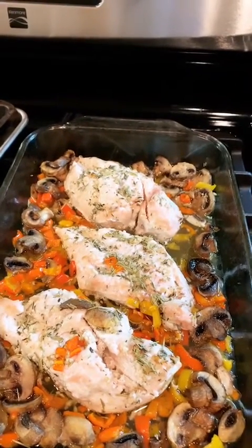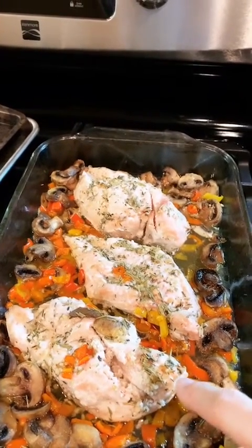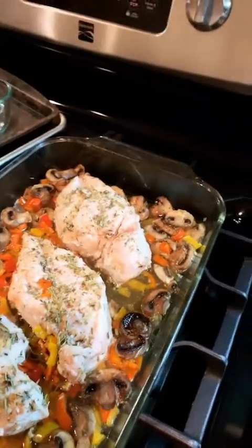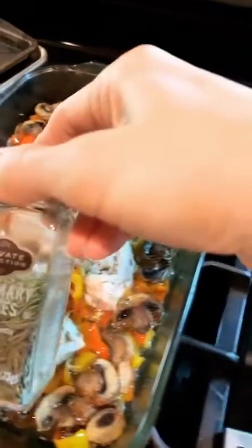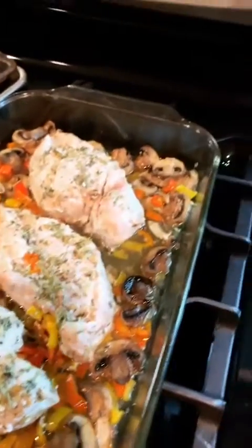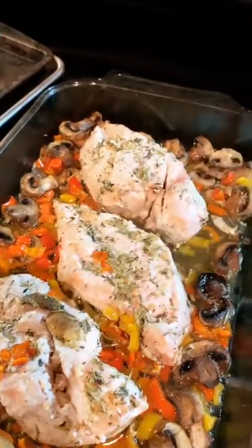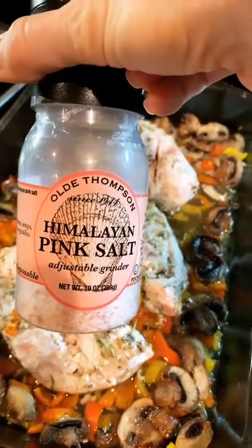I put in the juice of half a lemon, a quarter cup of oil, and some herbs — thyme, rosemary, pepper, and salt.